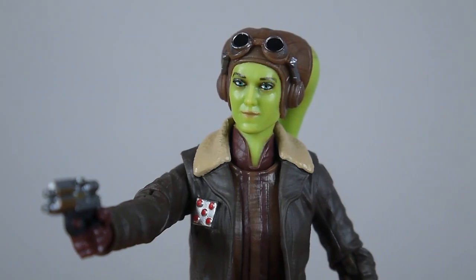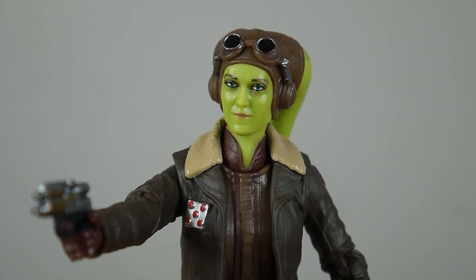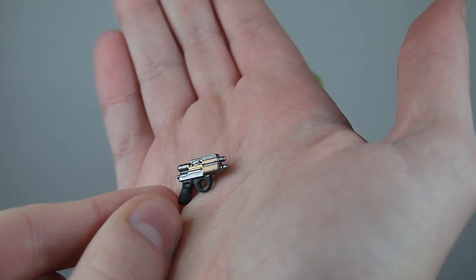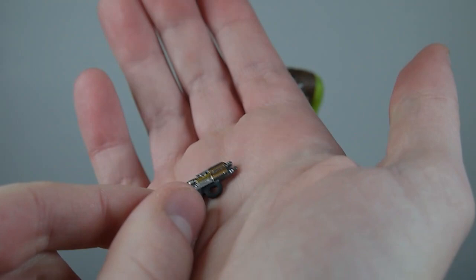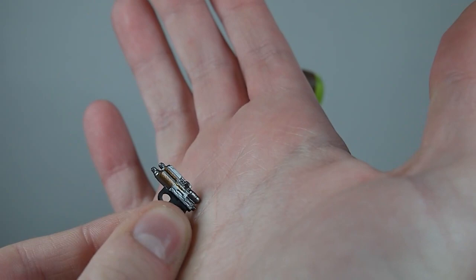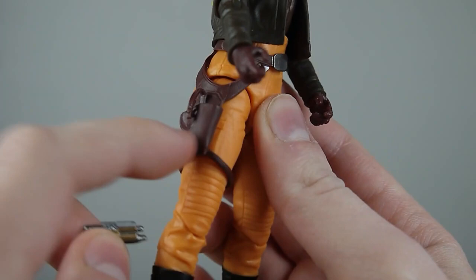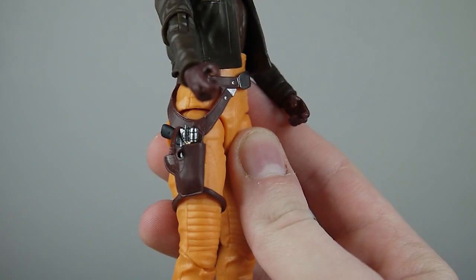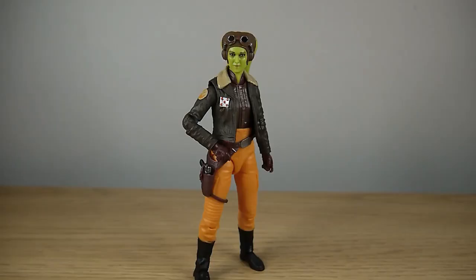Overall, the sculpting and detailing on this figure is really nice — just be aware when getting your figure that you may have a slightly off face sculpt like mine. As for the gun, it's a simple sculpt: silver on top, a black handle and trigger, with some accents of a bronze-ish gold on both sides, which is a nice touch. The gun does slip into the holster nice and securely, and there's a little flap that pegs in. It holds it very nicely.